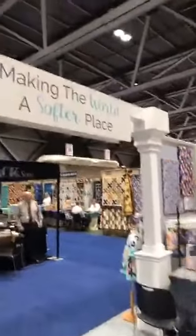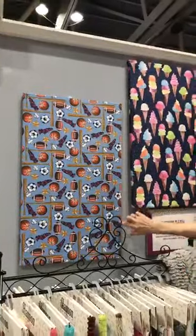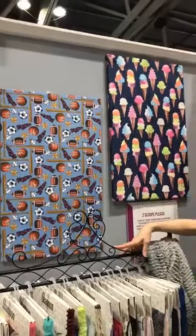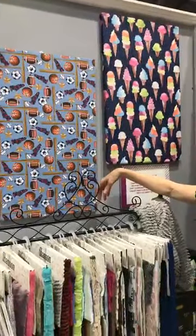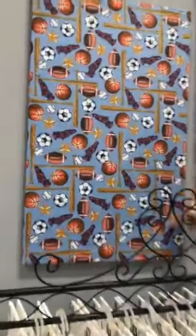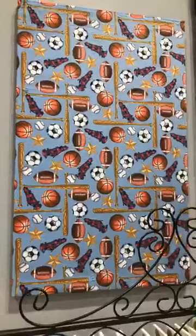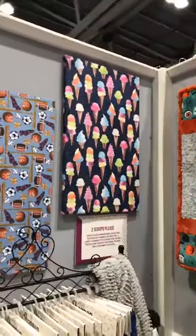This is Ellen's station — she'll be working here all day today, so come say hi! We have two fun Shannon prints. This is called Champs — we have a couple of sports prints and we thought this was a great add. It'll make a really great fun outdoor throw for those games where you're freezing to death. They're also great for memory quilts — take old t-shirts and combine them with the prints to create memory quilts.